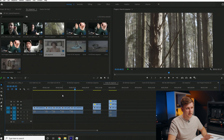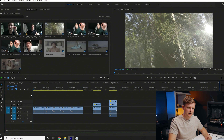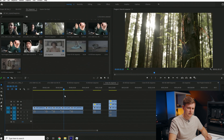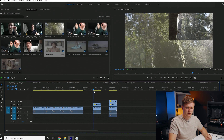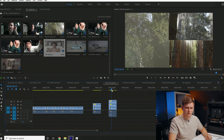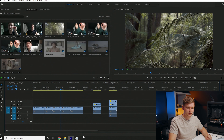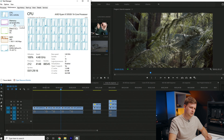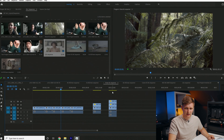Now this is BRAW from the Blackmagic Pocket 6K. Timeline performance: super, super smooth — easy to edit. We even stacked two 6K clips on top of each other, then three 6K clips — playing back full resolution with no problem. RAM peaked at about 35 gigabytes there, and the GPU was used a little more, but the CPU remained the main contributor.